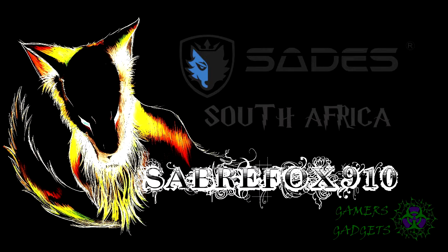Thank you so much for joining me. This is Sabrefox910 on Tech with Sabre. This video was made possible by Gamer Gadgets and Sades South Africa — give them a like and a shoutout, links will be in the description along with my Facebook and Twitter. Do leave me a subscribe if you want to get more content on reviews and anything like that. As always, thank you so much.